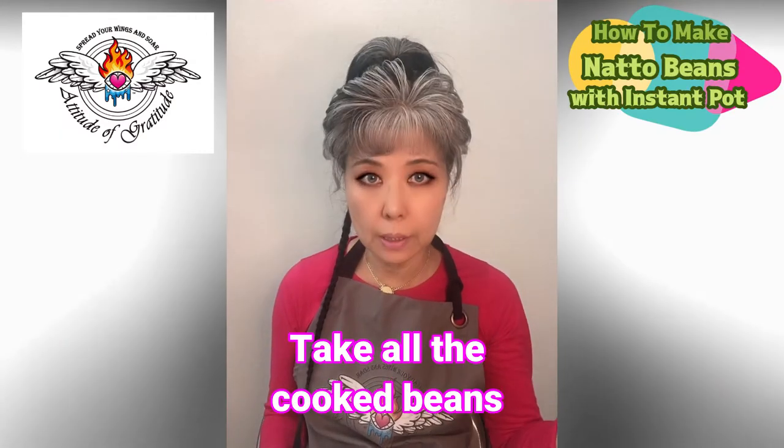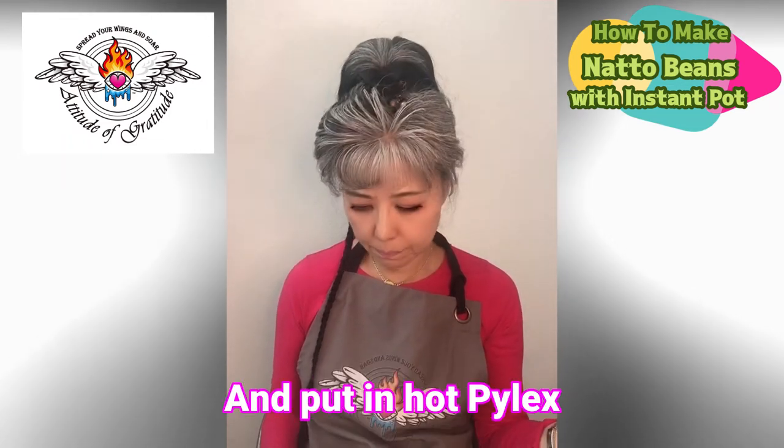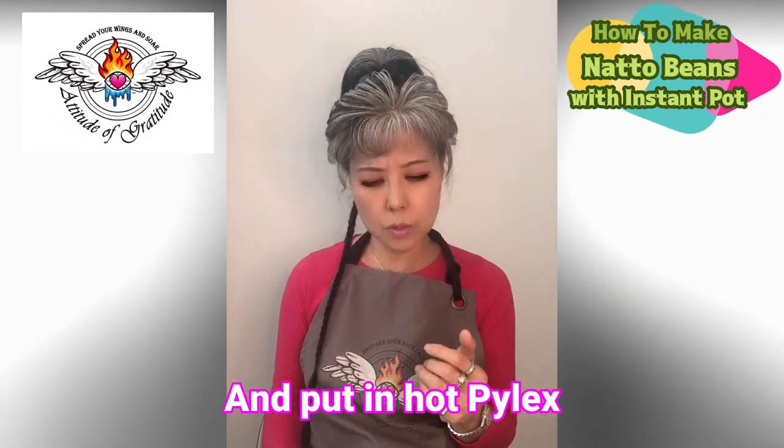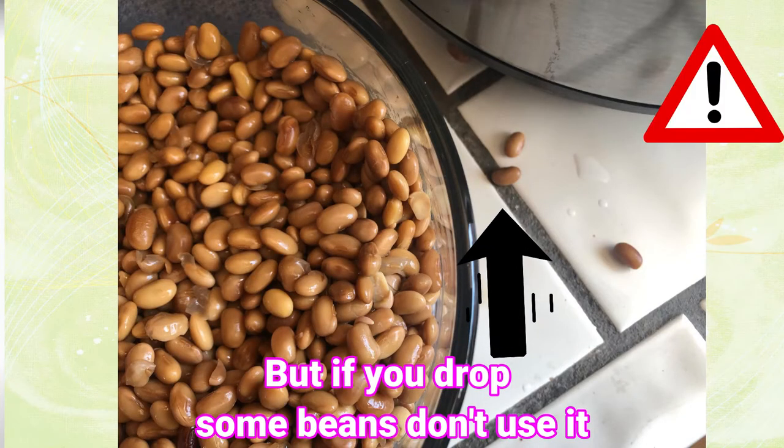Then take all the cooked soybeans out of the Instant Pot and put them into the Pyrex bowl. Be careful — if you drop some of the beans, don't use those dropped ones, just leave them alone.